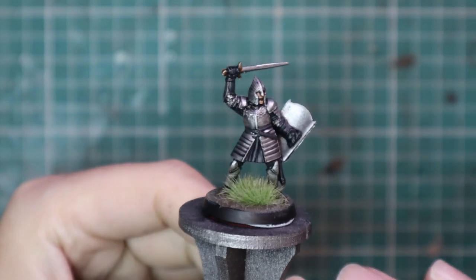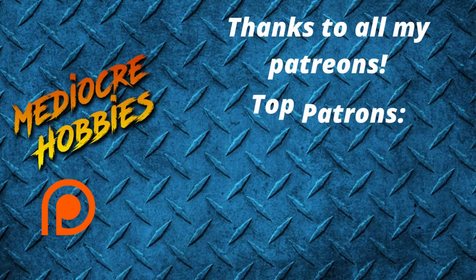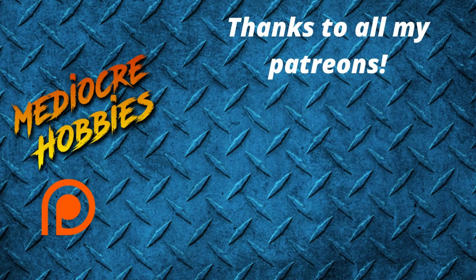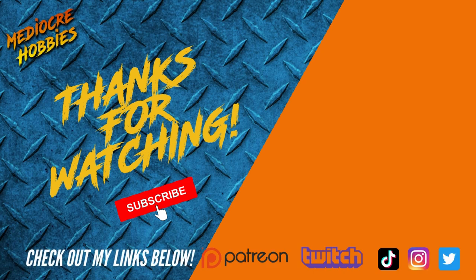And there we have it — a very easy, quick-to-achieve Gondorian soldier, meaning you can knock out all 12 models from that box set in any evening. I hope you found the video useful. If you did, make sure you give it a like, and if you have any questions put them in the comments below. If you'd like to support me further: one, make sure you subscribe to the channel — it really does make a huge difference. And two, check out my Patreon below. There are some extra rewards in there as of January, including a private video every single week just for Patreon followers — 52 extra videos a year that won't go out to the public. Thank you so much for watching and I'll see you in the next one.